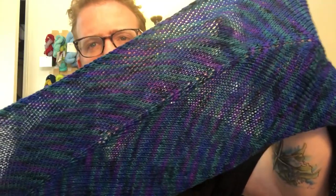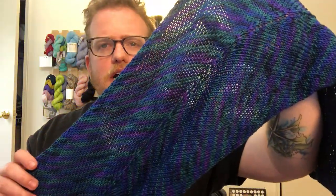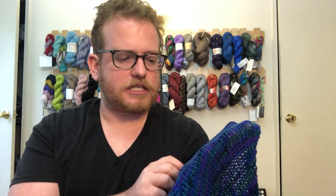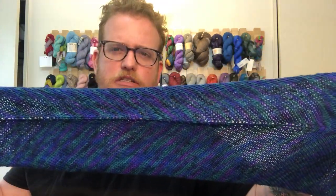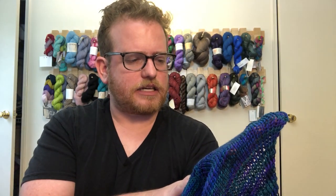For the Storm at Sea colorway, it's all blues — dark blues and purples and greens — and they go beautifully together. There's not really much pooling throughout the project, which is nice. You get a nice blend of all the different colors with just little bits of each throughout.